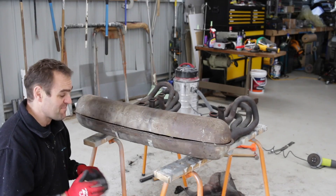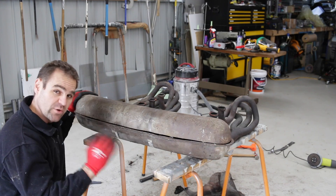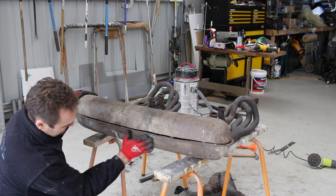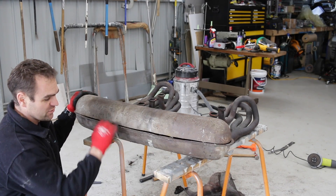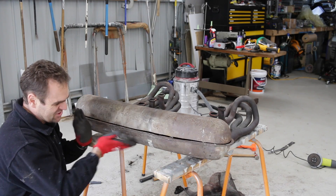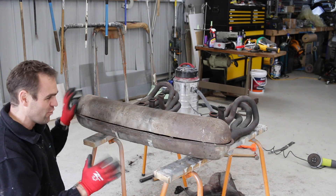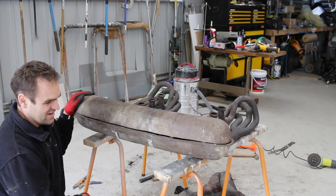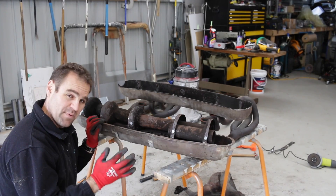I've done a fair bit of panel beating and I've pulled the big ugly dent out of this muffler. It's looking a lot better than it was. It's definitely not perfect — there's still a ripple in here, and it's very difficult with the way these things are welded inside to get it absolutely perfect. But it's going to be a satin colour anyway and hopefully won't stand out too much. If it really bothers me I'll have to buy another muffler later.